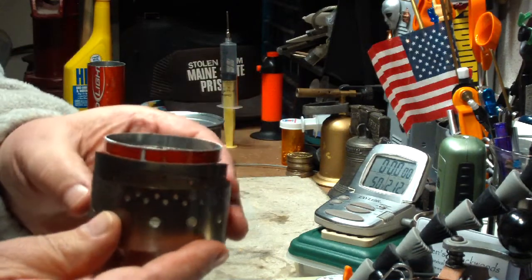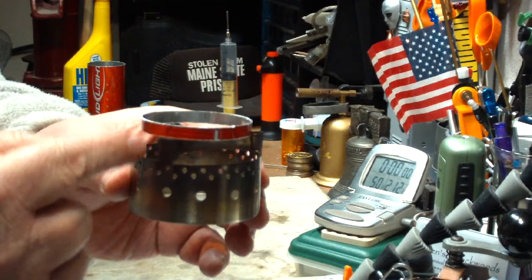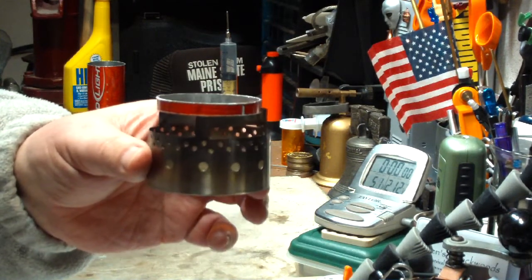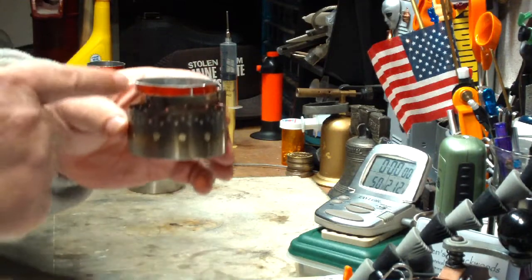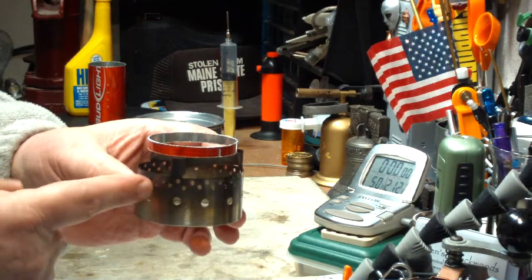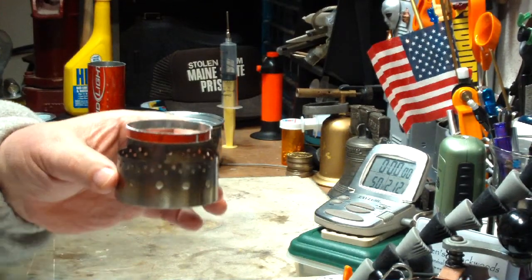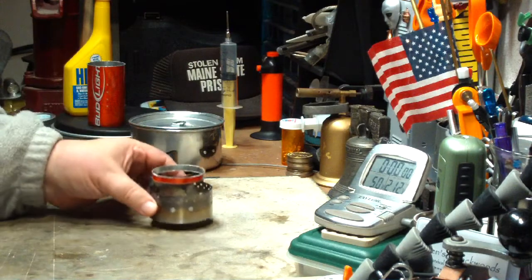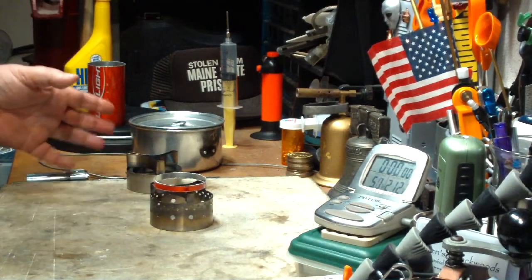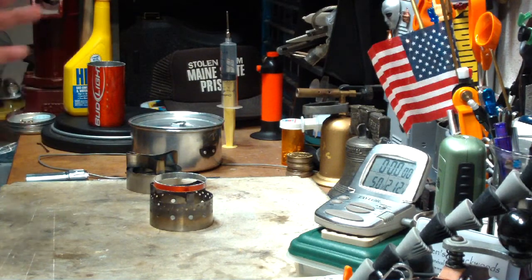Can you see that? That way this will raise the pot up a little bit and give the alcohol flames a little bit better space to work with. If this works, I have another test where I want to line this temporarily with carbon felt and see what happens. But on today's test I'm just going to use the ring. Let me get my water prepped — I've already got the heat measured out — and I'll be right back for a test.